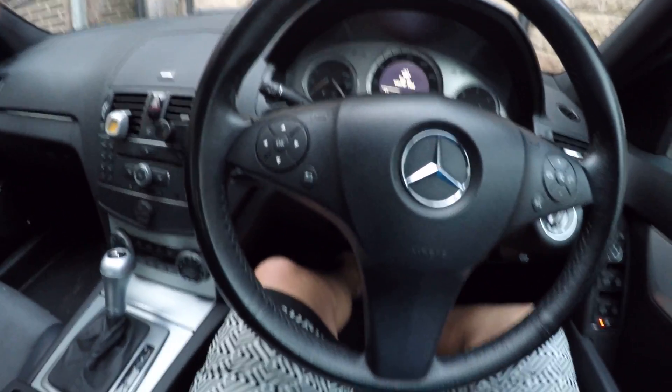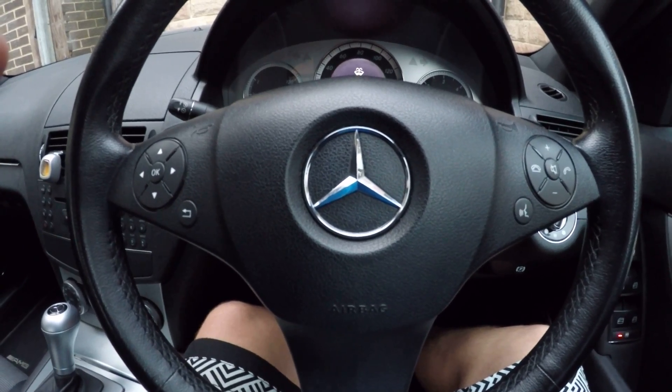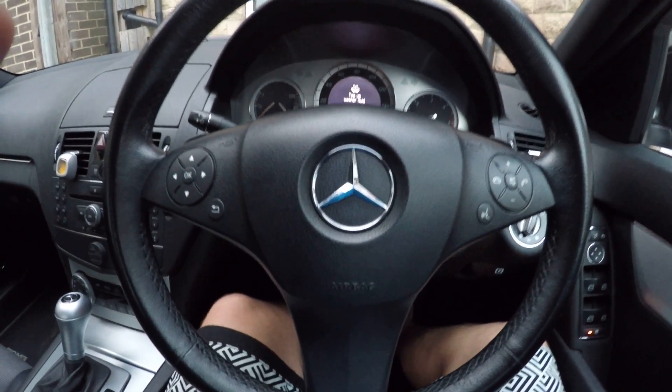Right guys, here I'll show you how to reset the automatic gearbox on a Mercedes W204 2008, 5G-tronic and 7G-tronic gearbox.